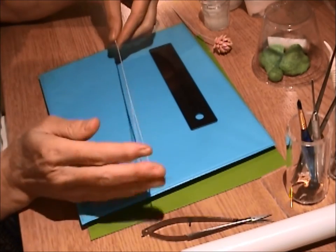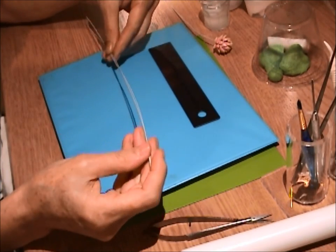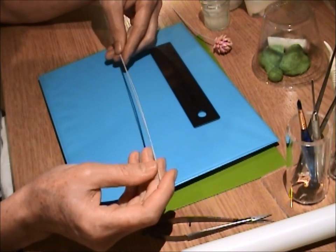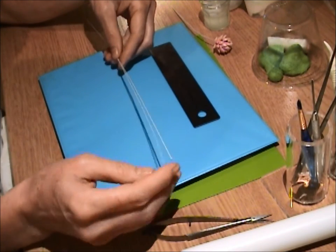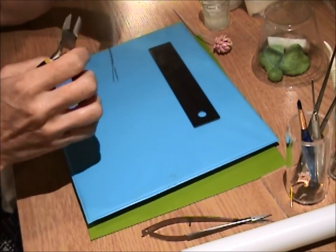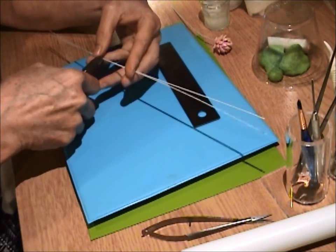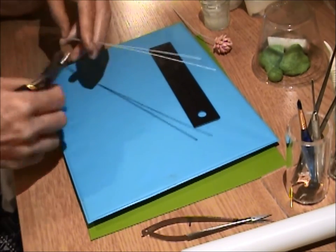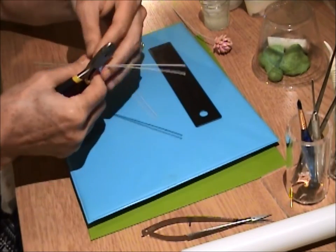Let's make some clover flowers. I'm using 22 gauge wire — white wire, but green wire would work just as well. I'm going to cut the wires into thirds. I like to have a little bit of stem on them. If they're a stiffer wire, I have to use my brute strength here.